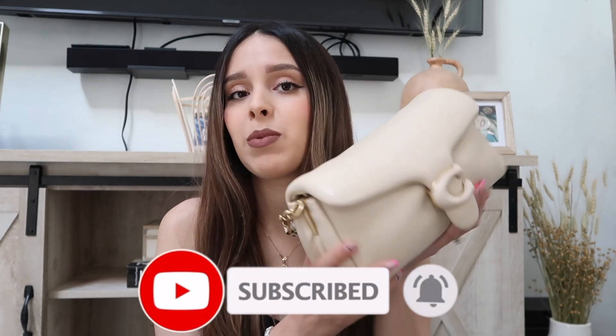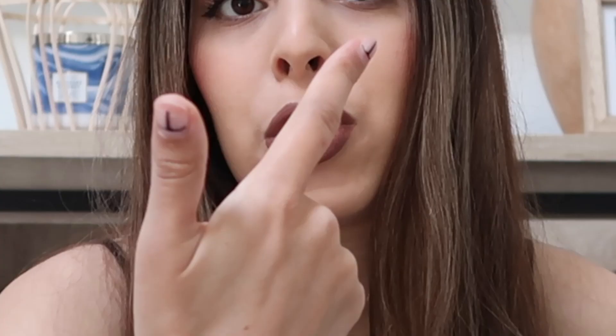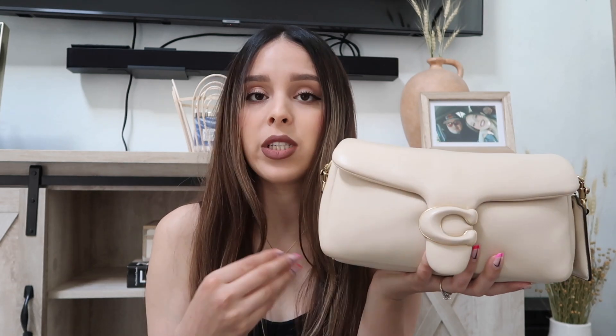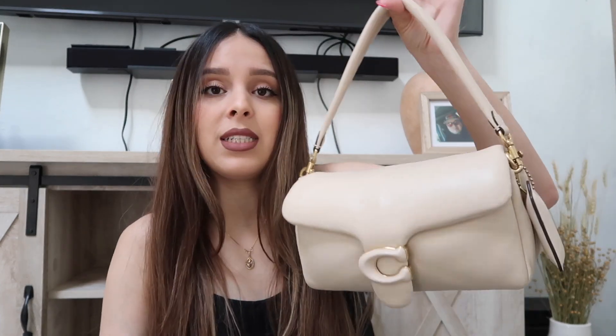I'll tell you guys what's good about the bag and what's bad about it. So this is the Coach pillow bag — this is the bigger one because they have two sizes: this size and a mini one they recently came out with, which is super adorable. This color is like a beige, nudie color — the perfect nude color for me. When I saw it and felt how soft it is, I was like yes, I must have it. I ordered it online so I didn't get to feel it first.